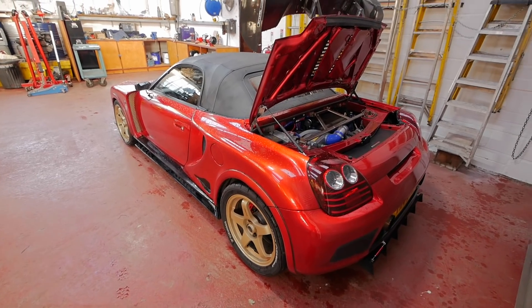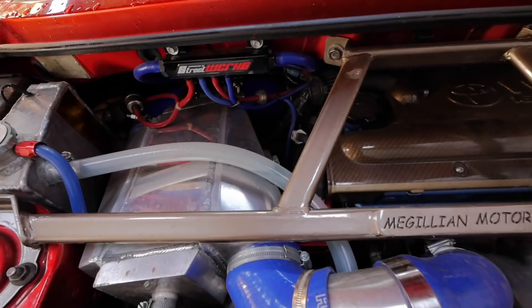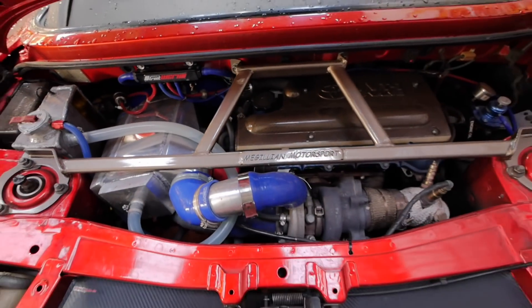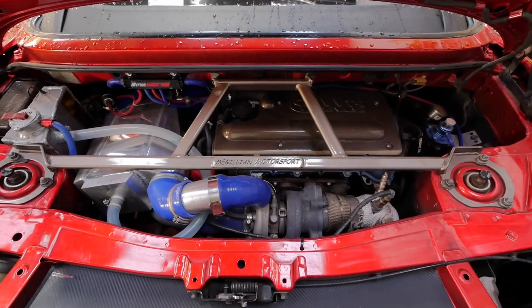It's taken two years so far. This one is currently pushed to its limit of a stock, unbuilt engine. We've got a charge-cooled turbo setup — it's a damn quick car. Well, let's do something to make it quicker, shall we?